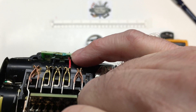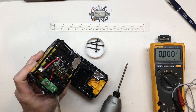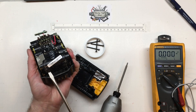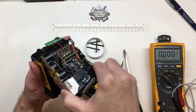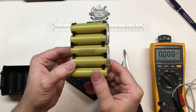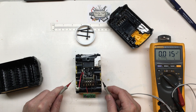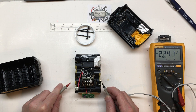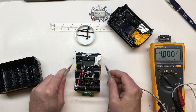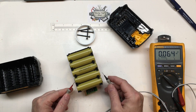We have some corrosion here as well. There we go — and those are our LG 18650 cells. We're getting 4.0V on most cells, but these two here are down to 2.4V, which is not good.